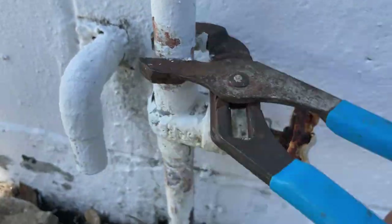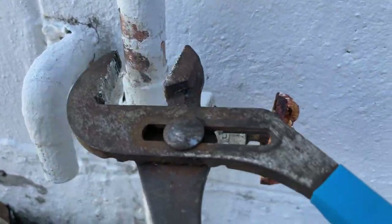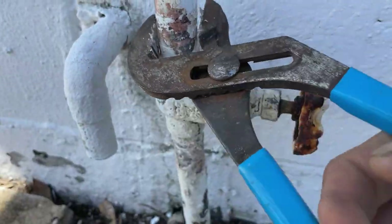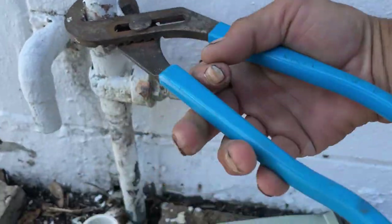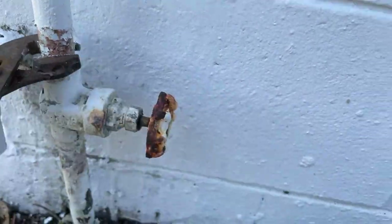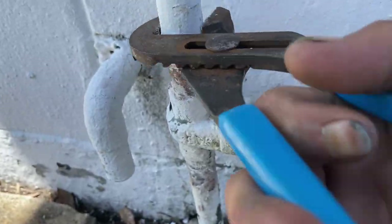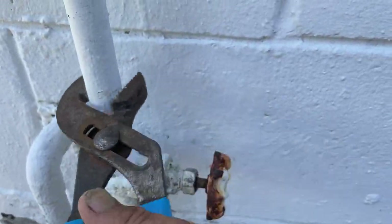All I'm doing is trying to get most of this paint off of here, and then we'll have to hit it with some sand cloth, maybe a wire brush and everything. It makes it a lot easier than just jumping in there with sand cloth and wasting your time. The channel locks will help get you right to the chase much quicker.